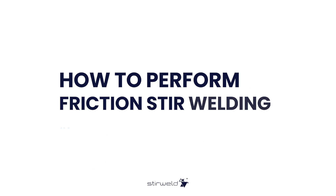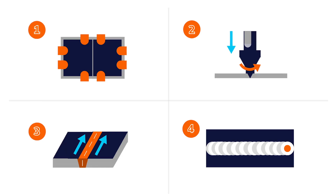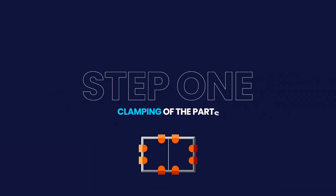How to perform friction steel welding in only 4 steps. Step 1: Clamping of the parts.